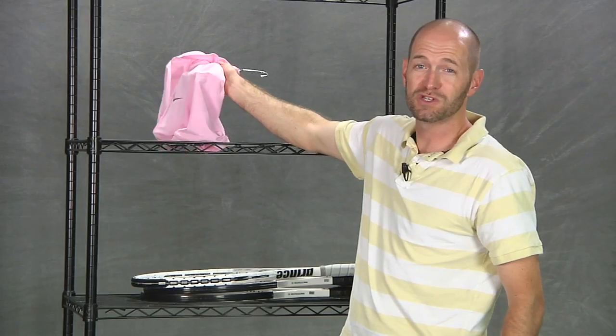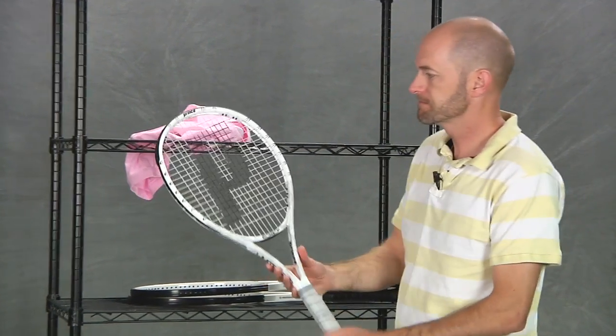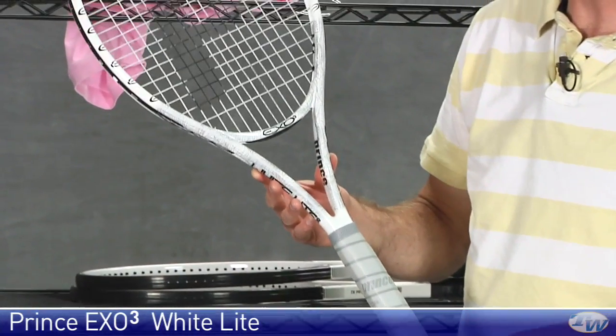So that's Federer's polo. It's going to get him all the way to the US Open and then you'll see him transition into some newer colors. Let's have a look at some rackets now. Here we have a new racket from Prince — this is the Prince X03 White Light.